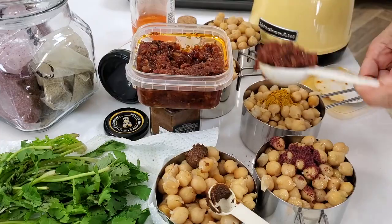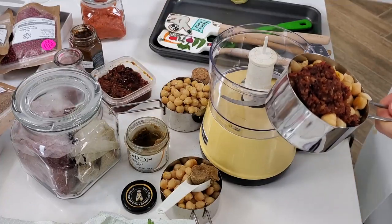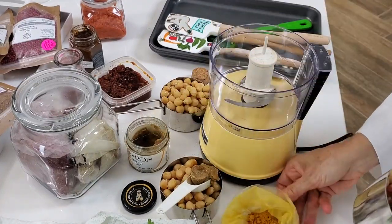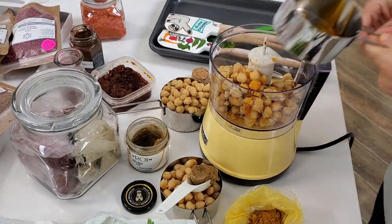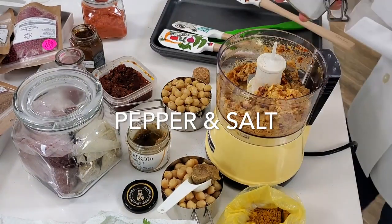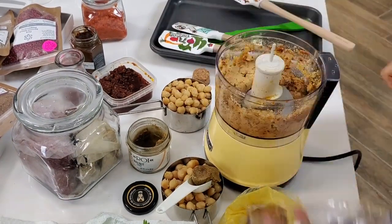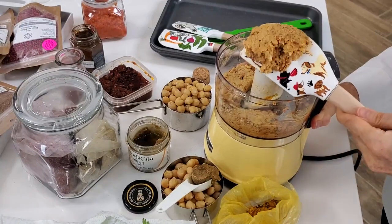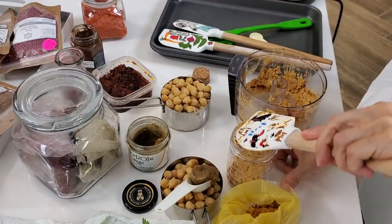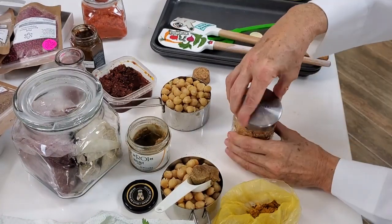For our next dip, we have sun-dried tomatoes with a mix of garam masala and cumin. I put half garam masala and half cumin in that bag because it goes great with many dishes. Blend it, add a pinch of pepper and salt, and serve it — creamy and delicious, like all the others! We're gonna put this in beautiful jars that you can take when visiting friends, like something nice to bring when you're invited to someone's house.